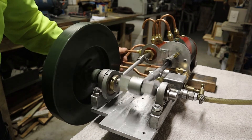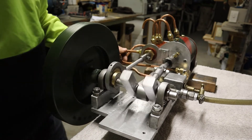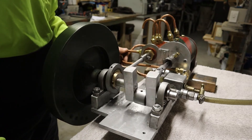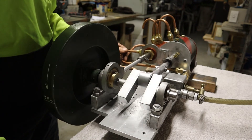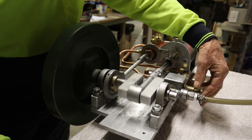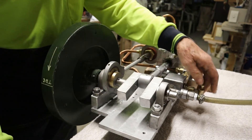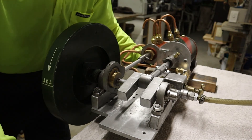That's running at about 25 pounds. And that's it — thanks for watching.